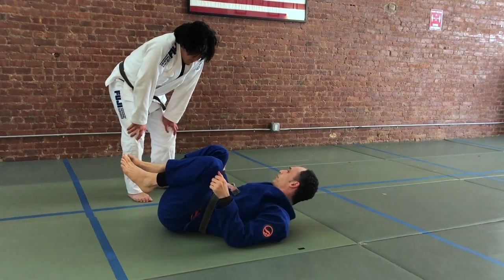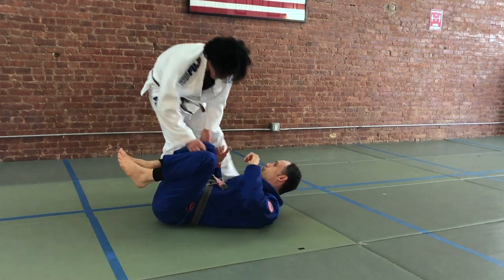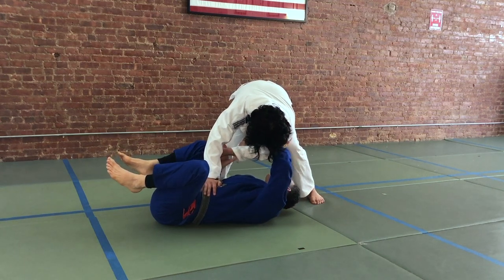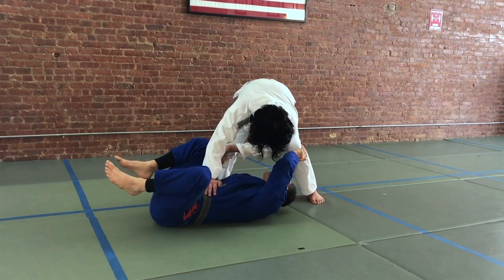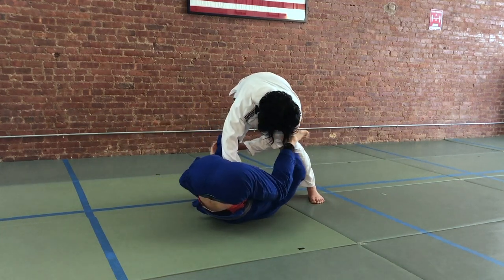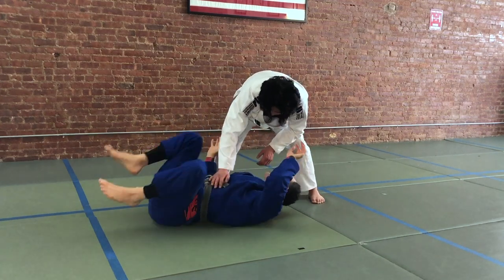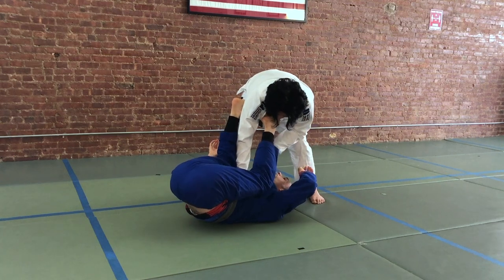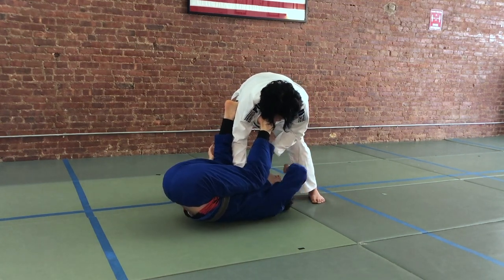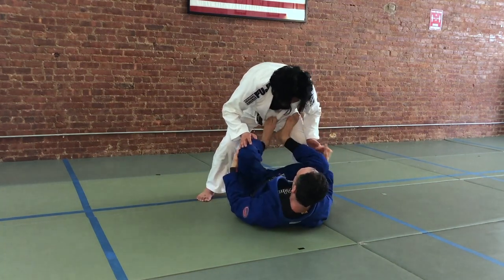You can do the same thing if your partner has created a lot of space between you and them — say they run around to the north-south position. From here the idea is the same. We're going to frame on the arm, or if we can't get there, on the legs. We're going to bring our knees to our chest and look to bring our legs into the same configuration. You may not have the perpendicular position to throw your heel up, but instead you're just looking to put your feet in place wherever you can — the ribs, the chest, the shoulder, sometimes even the neck. Then you're going to use that push to bring your hips up off of the floor.